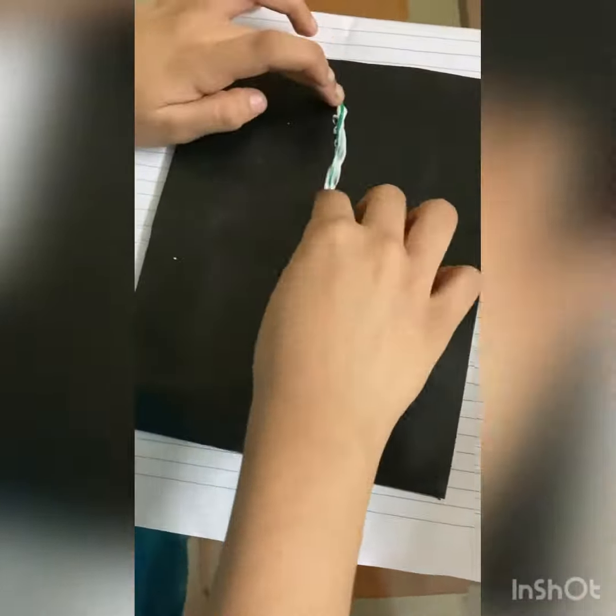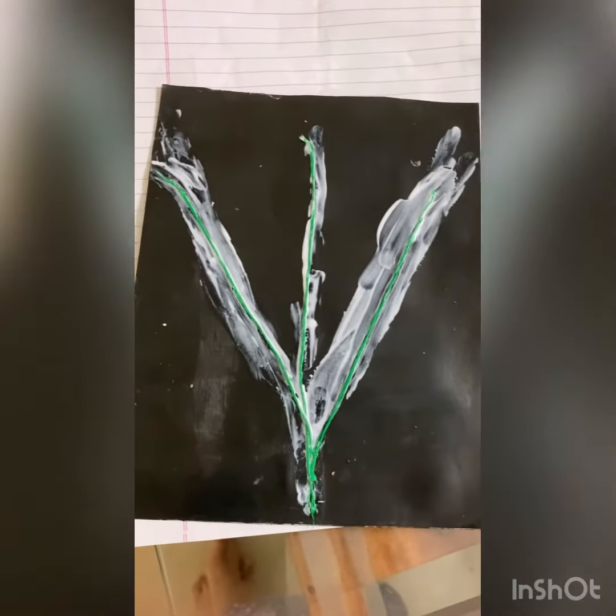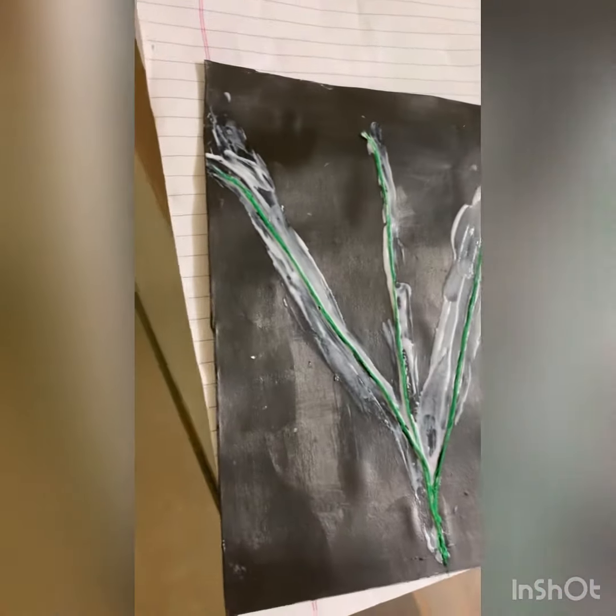We need this green color. Here we are going to make a lace cloth. I'm going to use this little flower to pick up. We used to apply GMO white color to get a transparent color. I used to get a transparent color now.